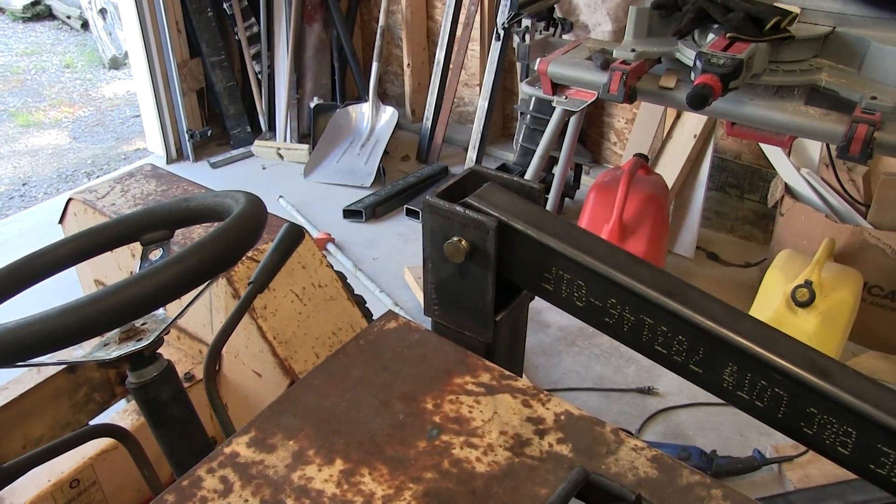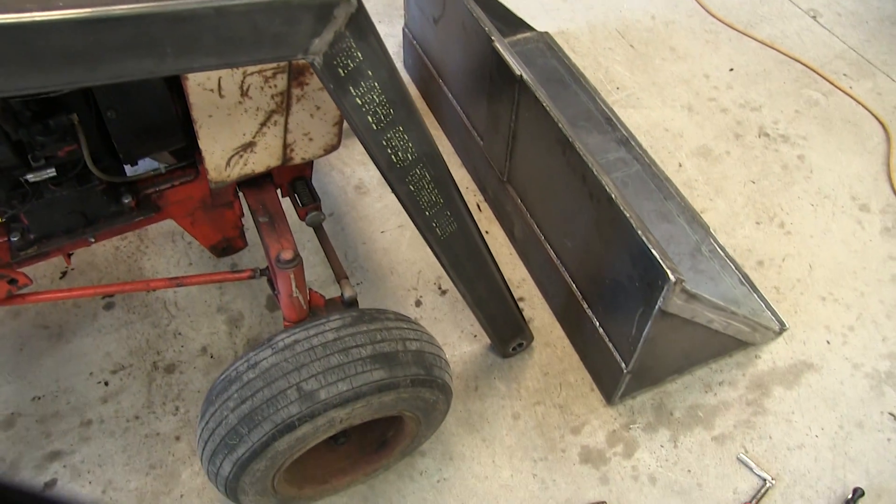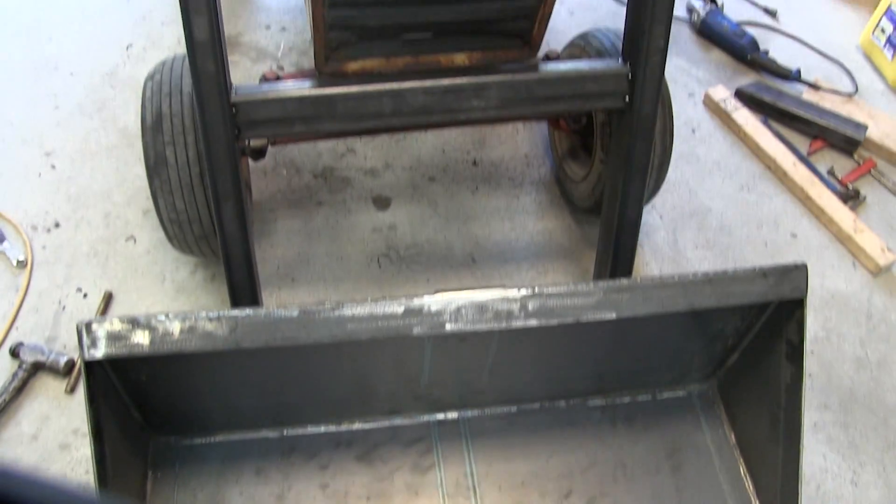The front end loader arms are on. We still need to finish weld and reinforce the front end section, and you're going to get to see that in the next part of this build. So be sure to subscribe.